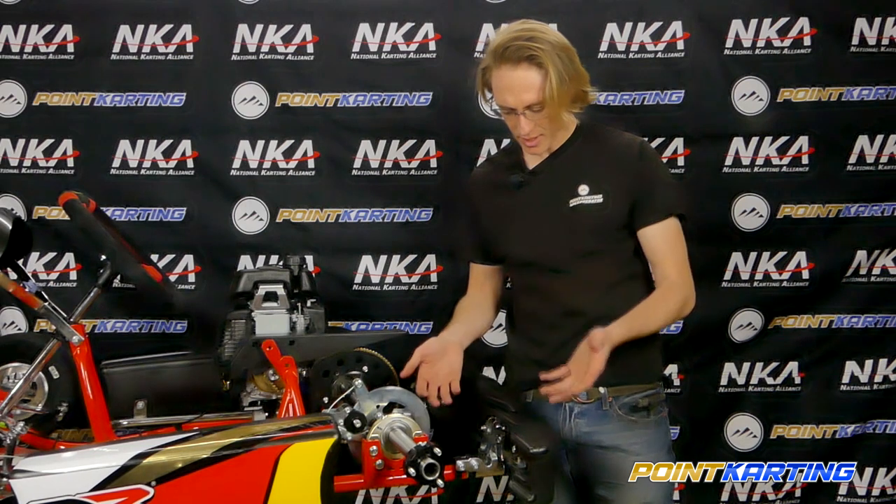Now we're ready to put the other clamp on the other side, and we're ready to go out to the track — we're not going to lose our bumper. Thanks for checking out this how-to video on how to install the Kartmaster Bumper Keeper Kit. If you found this video helpful, give it a like, give our channel a subscribe, and leave a comment letting us know what was helpful or any questions you have. This kit as well as a whole lot more for your kart racing passion is available now on pointkarting.com.